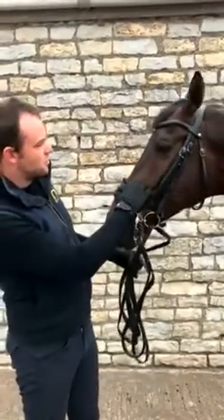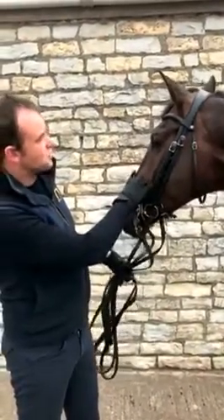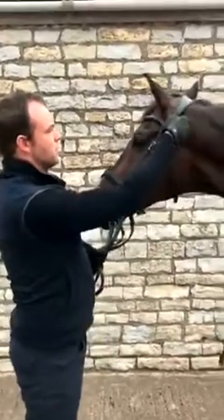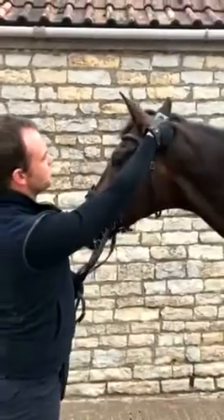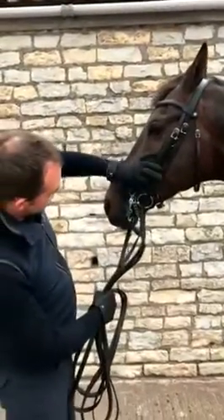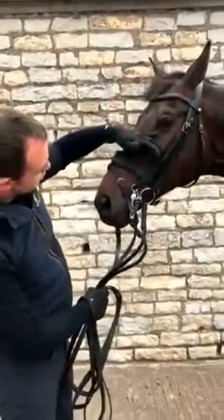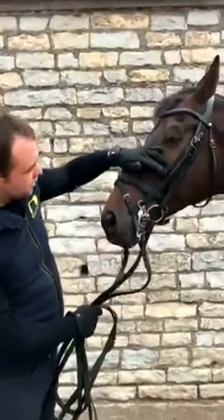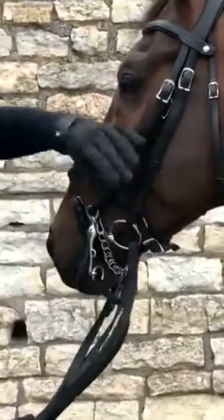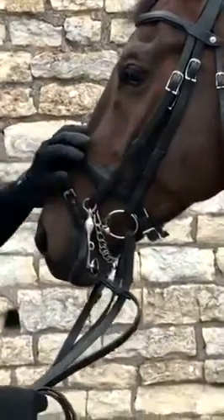We've started to use these Antares bridles a couple of years ago, and the main reasons we chose them over and above the others is there's very little pressure behind the ears, and equally there's a lovely cutaway on the noseband, because some horses have quite a short gap between their cheekbone and where the bit sits in their mouth. In this horse's case it's got a long gap, and another one that I ride has got quite a short gap.